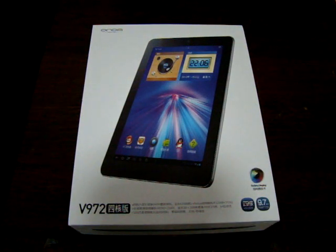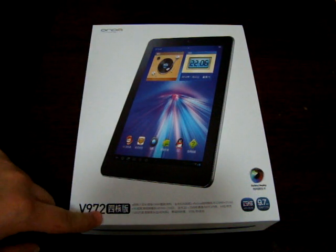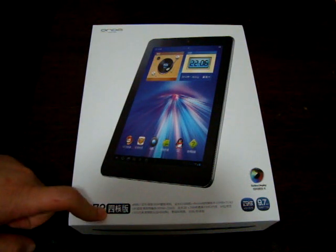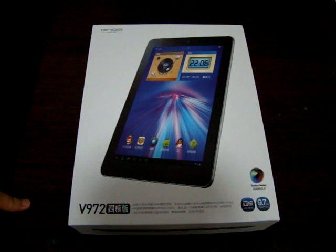Hello YouTubers and welcome to the Deals Primary Review channel. Today we have a special review of the Honda V972, a quad-core tablet PC. We have been waiting for this tablet for around two weeks, so this is going to be an unboxing review.